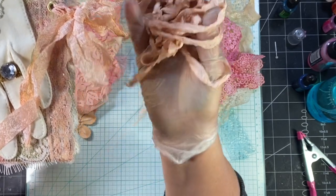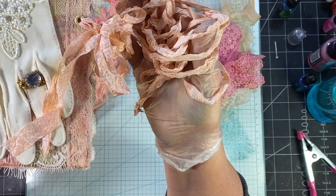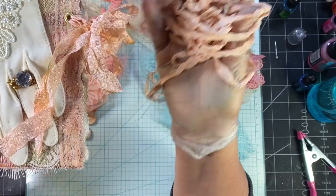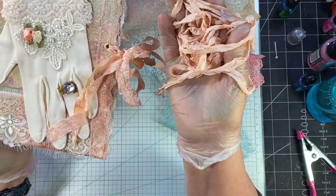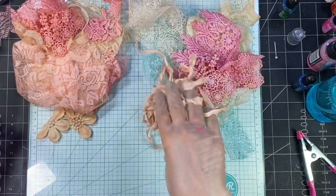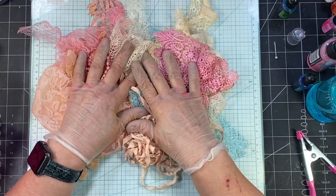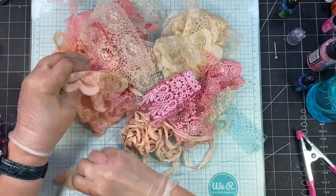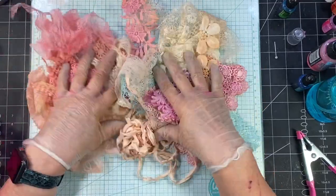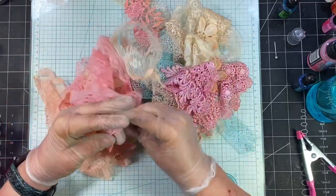I like both — I think both have their place and I would definitely recommend doing both. It just depends on the look you're going for. That's all I got for today. Hopefully that was fun, and I hope you guys have a chance to play with dyeing your own laces and things like that, because it really is fun and I think it adds a lot of character to your journal. The varied color in there will look really good when you use a piece of it.